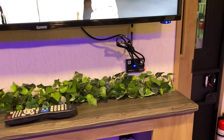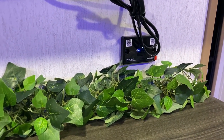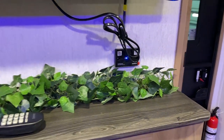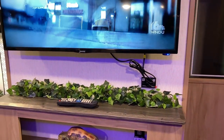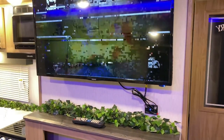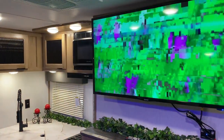Underneath the TV is your stereo with zone one and zone two buttons — you control it from your phone and can play music from Pandora or your favorite app to manage inside and outside speakers. The TV is included with this model.